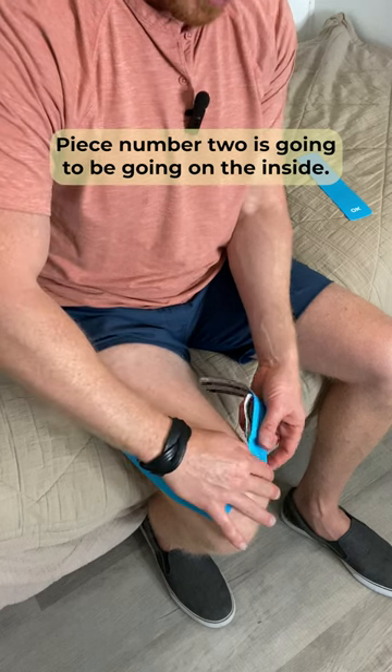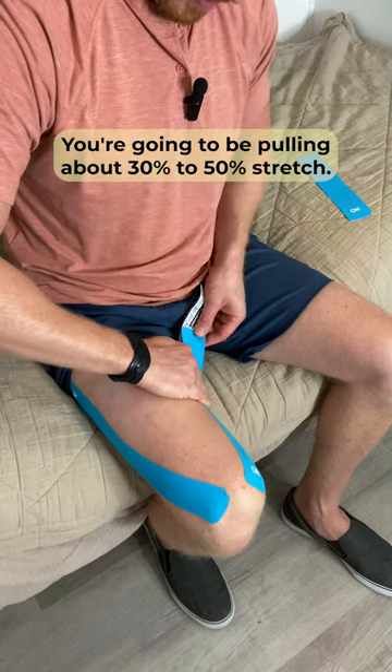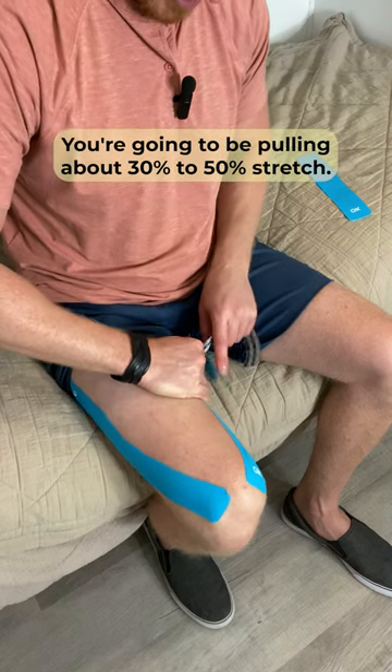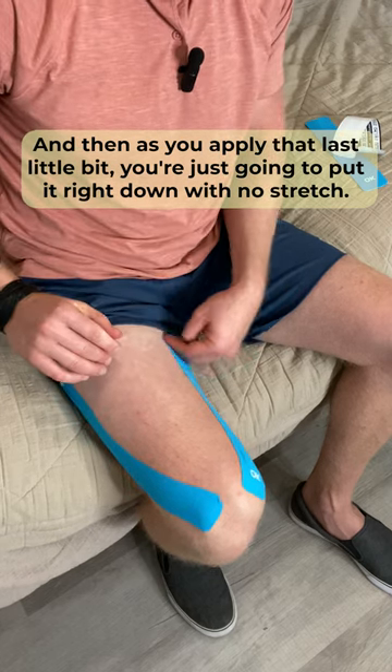Piece number two is going to go on the inside. Again, no stretch right above the knee. As you lay it on, you're going to be pulling about 30 to 50% stretch. And then as you apply that last little bit, you're just going to put it right down with no stretch.